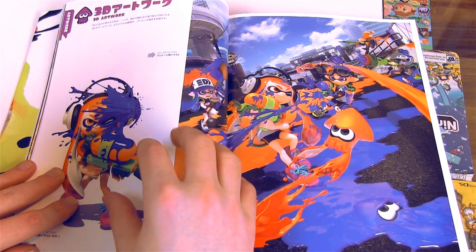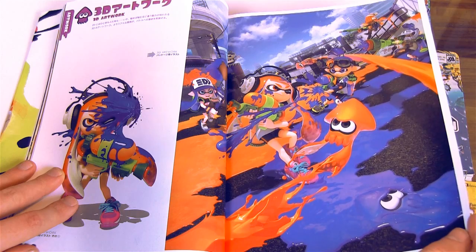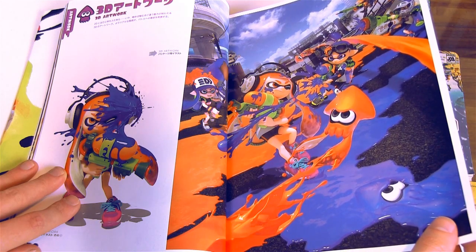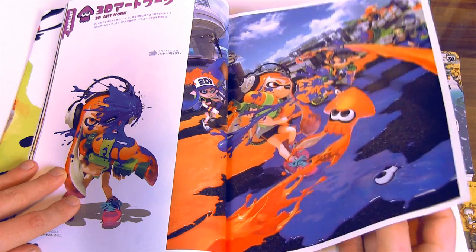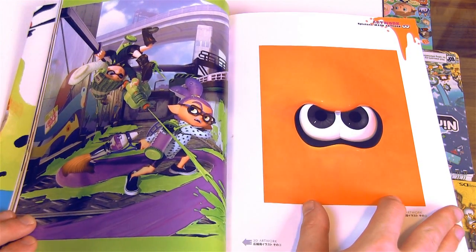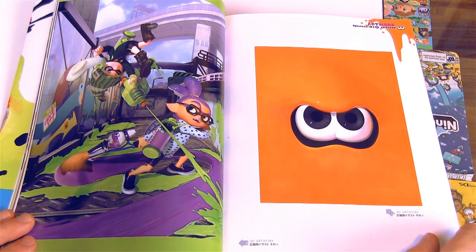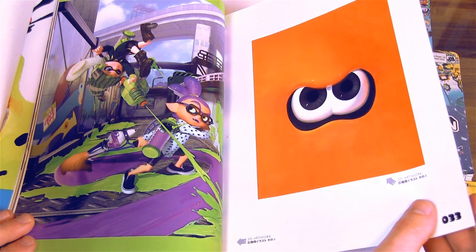We're in the 3D artwork section now, so we're going to start seeing some 3D stuff. This is of course the cover of the game — the box art. I really like that one on the left here. It's a very ominous picture over here — just the squid eyes.